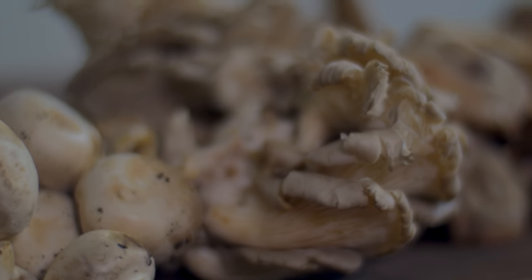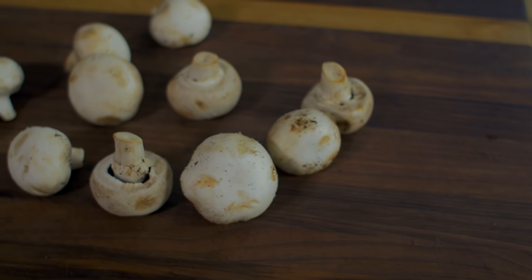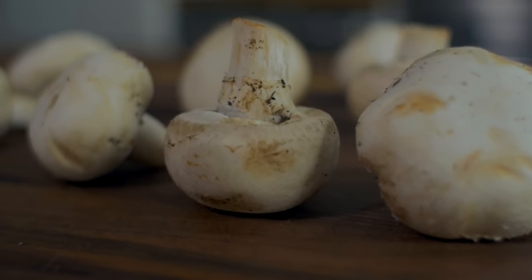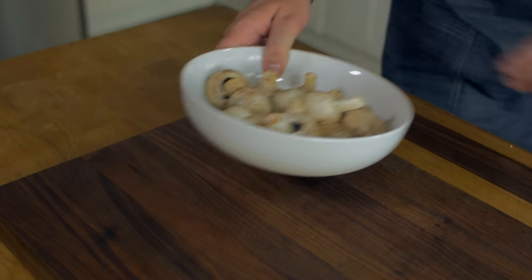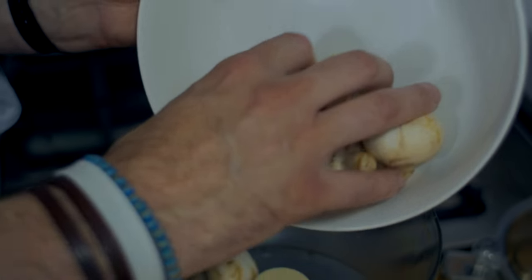We're now going to finish off with a different variation of the blend. This time we're going to add them to a food processor and combine them with some protein to make a delicious hamburger. Simply clean the mushrooms with a damp paper towel and roughly chop them, or add them to a food processor until it matches the texture of ground meat.